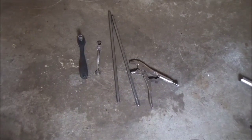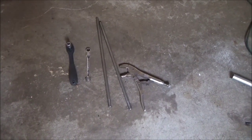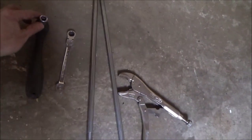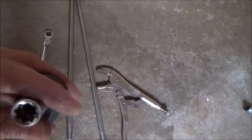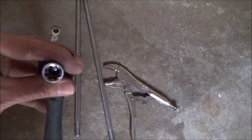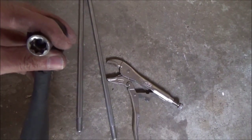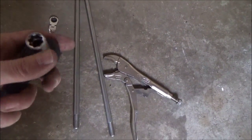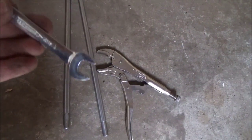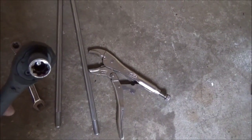Here are the tools we need to wind up the spring and set up the torsion system. We have the wind-up bars. We need a vise grip. And we need a socket for the set screws — the set screws are square bolts, so I use a star socket. That is a 3/8 star socket. You can also use a 7/16 open end, but it's better to use the right tool.